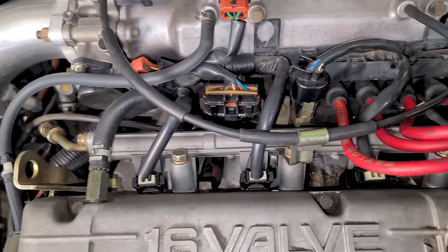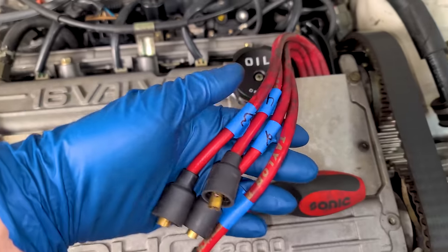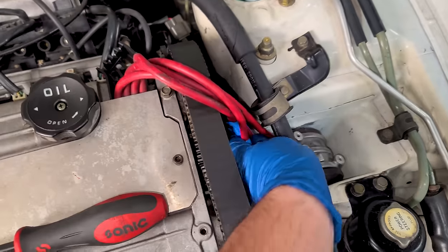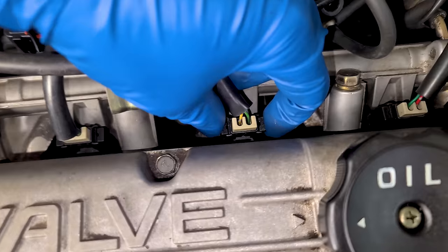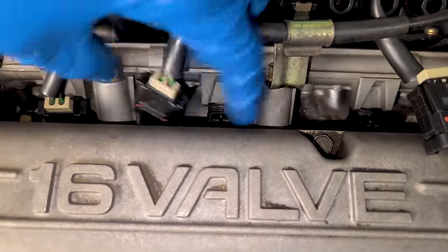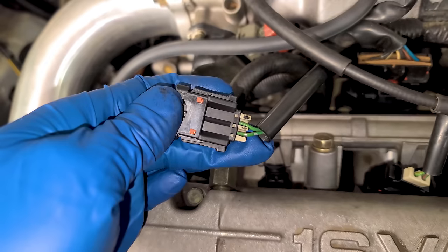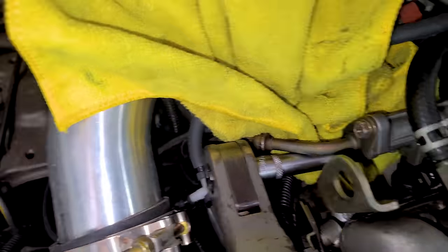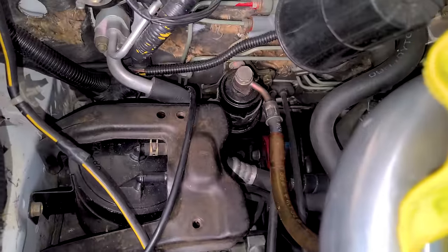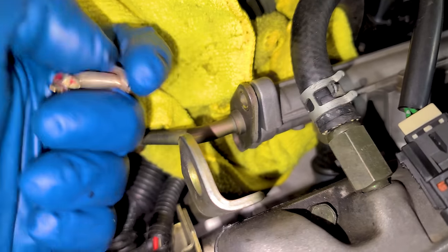First things first, I'm going to remove the fuel rail with the injectors. Let's pop off some spark plug wires for easier access — these are all labeled. Now we can start disconnecting the fuel injectors. Some injector connectors are a pain, but not the ones on the Eclipse. These are beautiful. 1995, people — Mitsubishi's injector clips are top notch. We have two 10mm bolts holding the fuel line from the factory fuel filter to the rail.